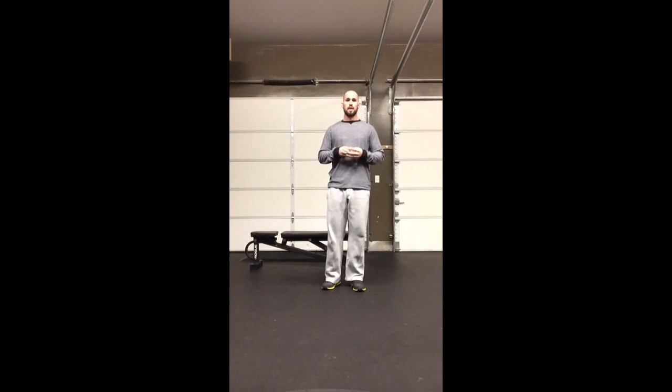I hope you liked this week's exercise of the week. If you have any questions, please let me know. Thanks for watching.